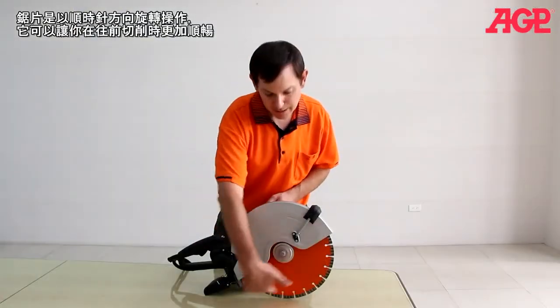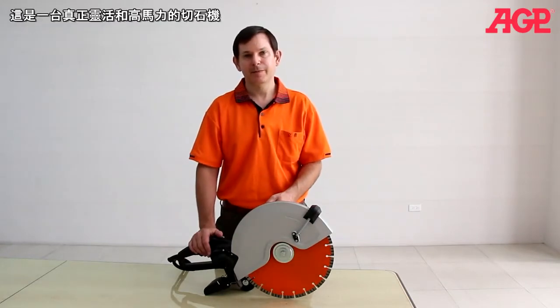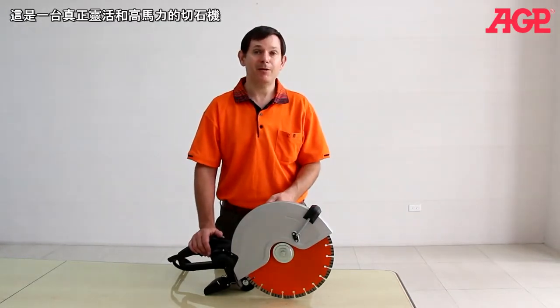The blade rotates clockwise so it assists you when cutting in the forward direction. Truly a versatile and powerful concrete saw.